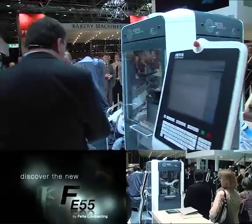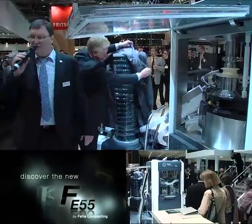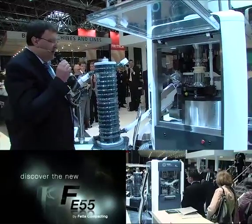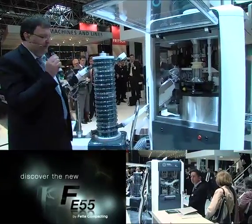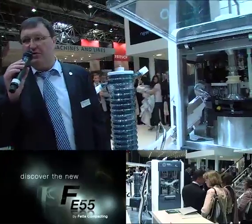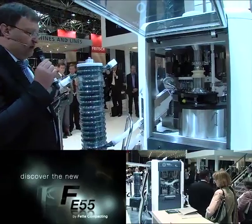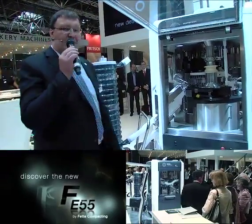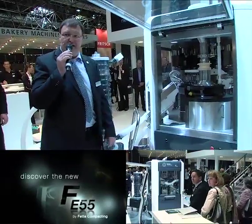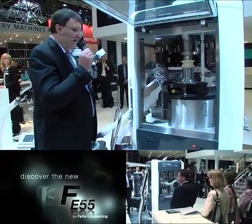This machine is a very simple machine. There are three basic functionalities. The first is the classic pressing of mono tablets with a pre-compression and a main compression. The second functionality is new: direct compression with a pre-compression, an intermediate, and a main compression. And the third functionality is new as well — the compression of two-layer tablets. Let me take you on a trip through the machine and show you some of our new innovations.